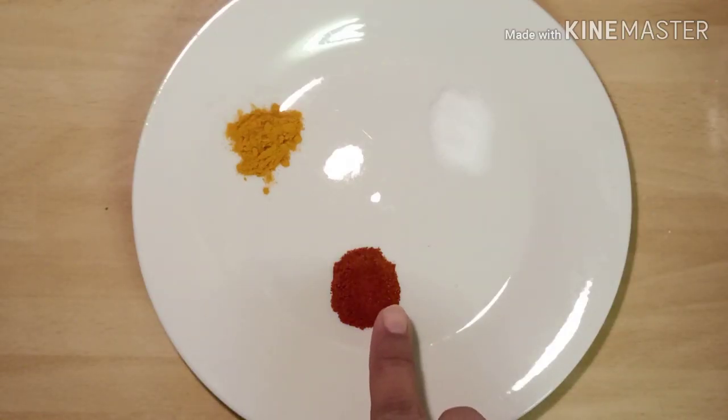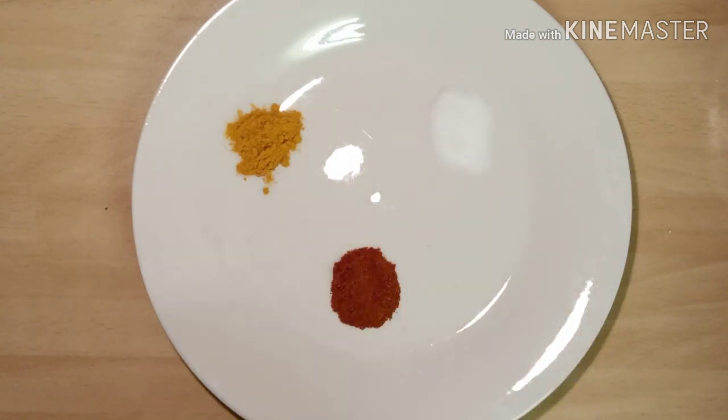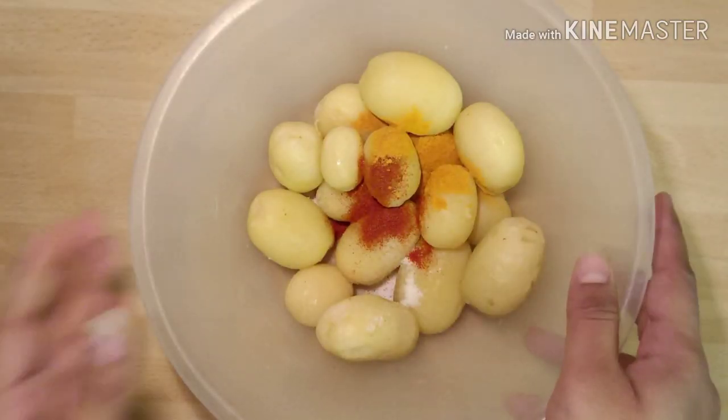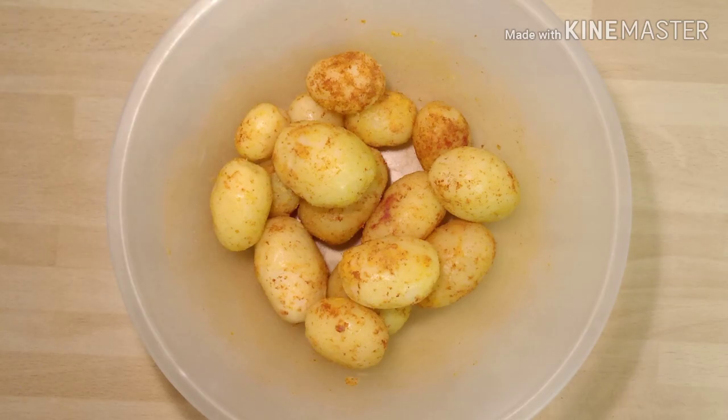Take half a spoon each of mirchi powder, turmeric powder, and salt. Now onto the potatoes in a mixing bowl, add these three ingredients and toss the potatoes until they are well coated.